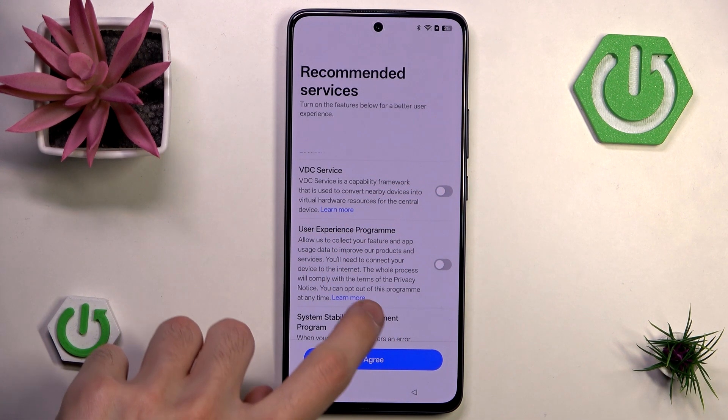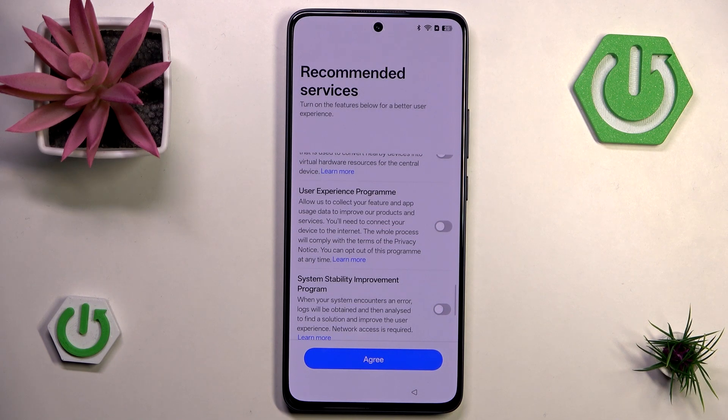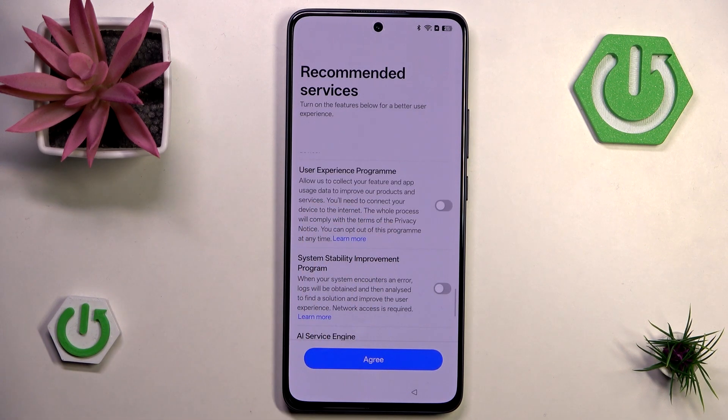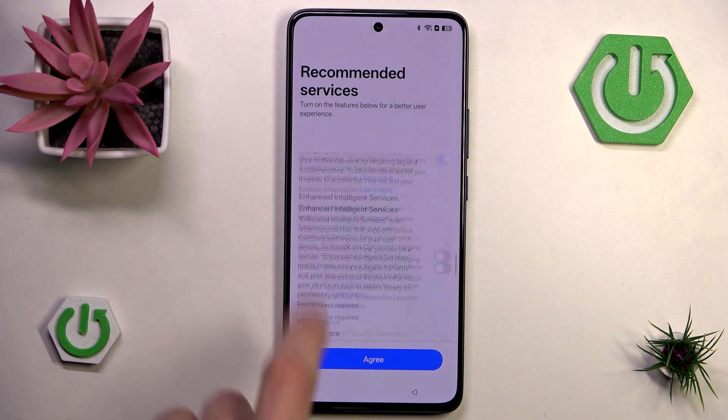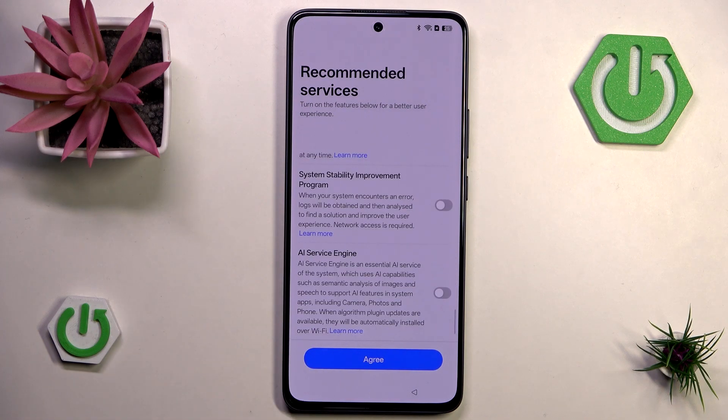I'll hit disable. User experience program is an easy disable. The system stability improvement program is also an easy disable — both of these send your data somewhere on the web. Lastly we have AI service engine — I'll keep that disabled too. All of these are completely up to you. Now let's hit agree.